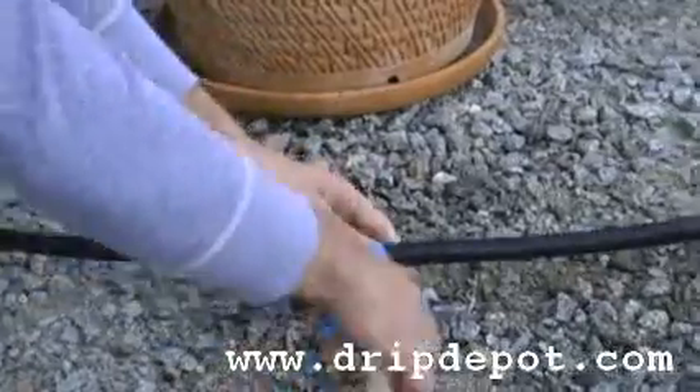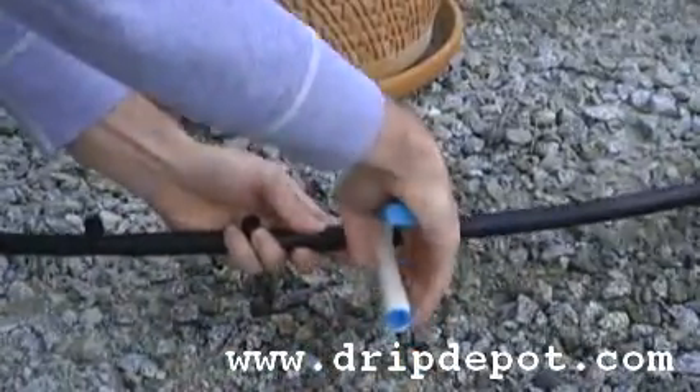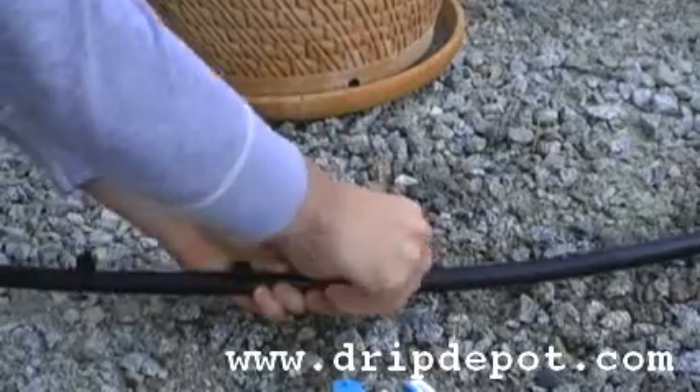You should hear a faint popping sound, which indicates that the dripper has been pushed all the way in and is secure into your half-inch tubing.